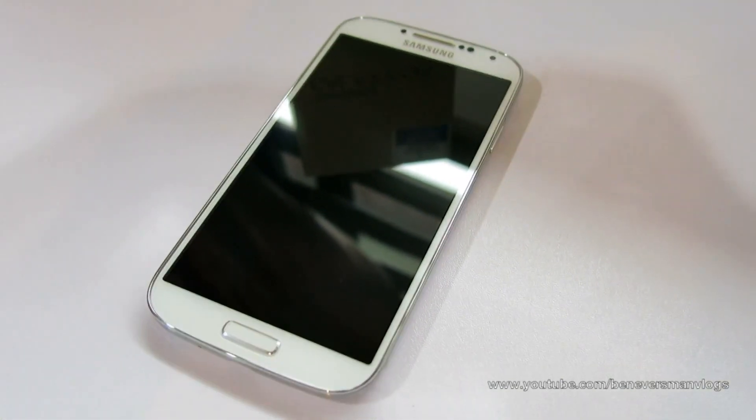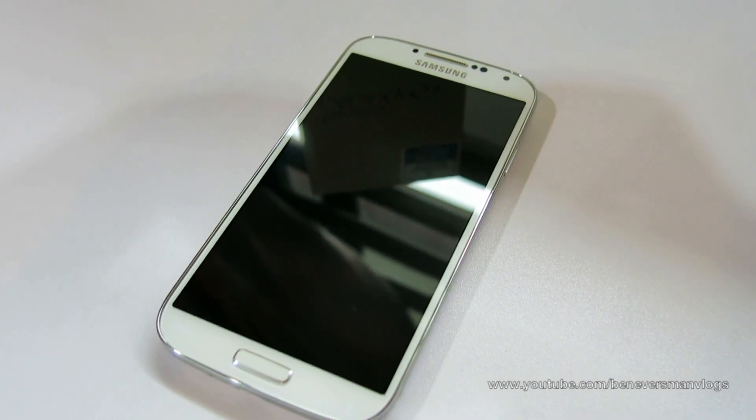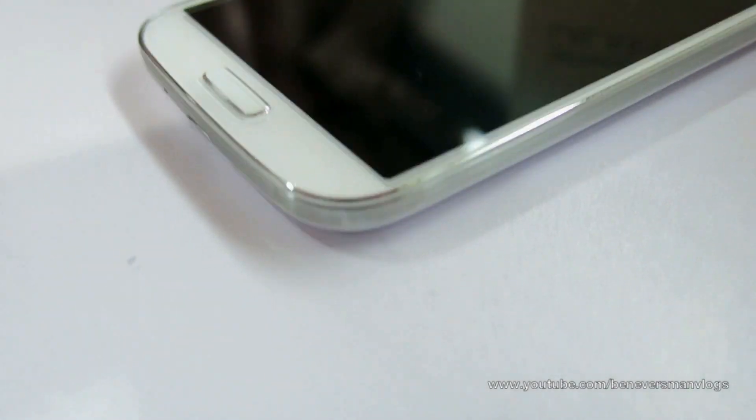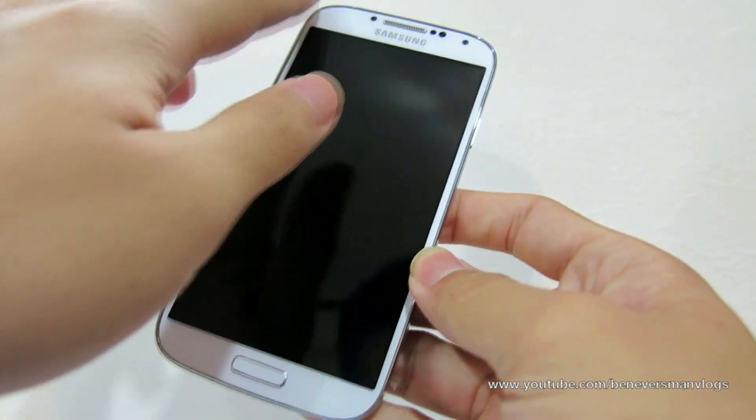So we have the white version here. As you can see, it just looks stunning to the eye. It's pretty much the same design as the Galaxy S3, so maybe you will like that, maybe you won't. We have this really nice metal band around the phone and it makes it look very premium and feels great in the hands.